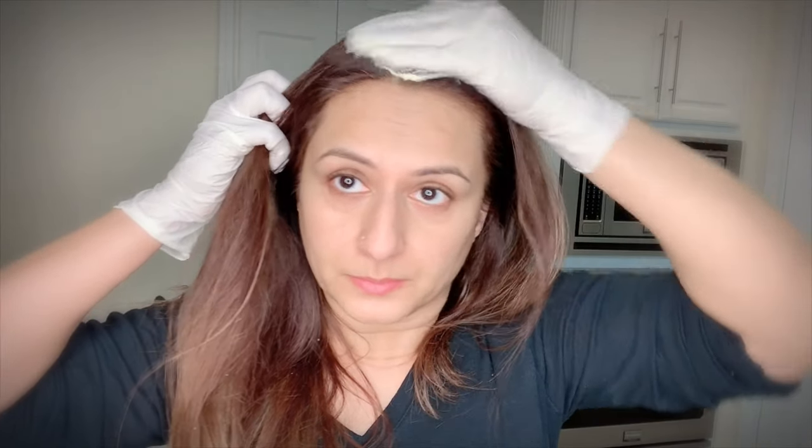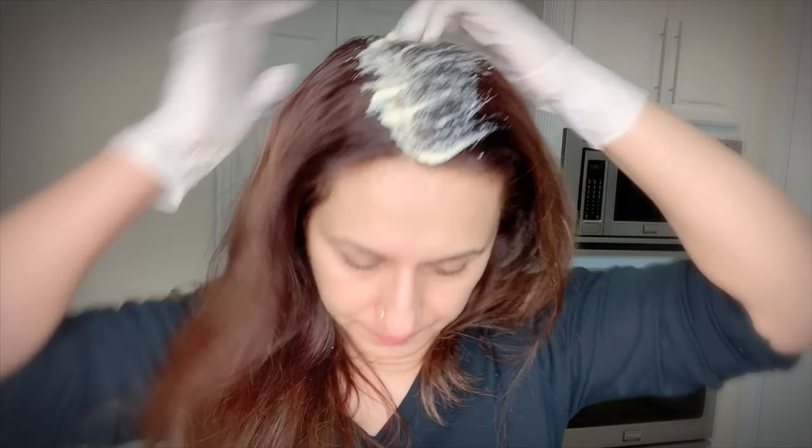So here I have it. This is a lot of paste — I'm not going to be able to use all of it today. This can be stored in the fridge. Basically what I'm going to do is just partition the hair and start applying it.